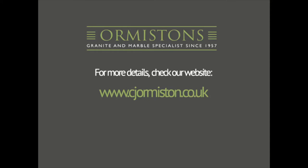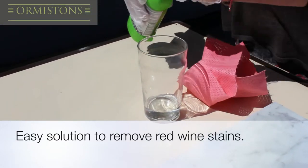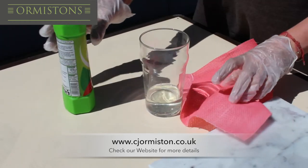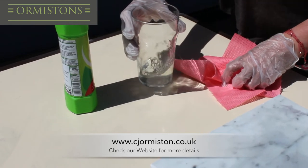In this video we are showing you how to remove a red wine stain using common household cleaning products. We have just got some standard cleaning bleach and water. We will mix a small amount of the bleach into the water to make a safe cleaning solution.